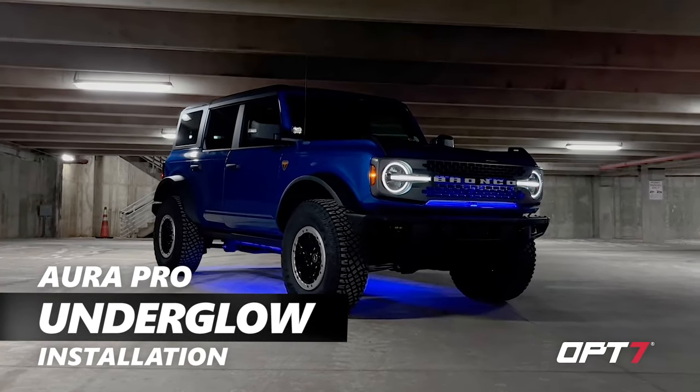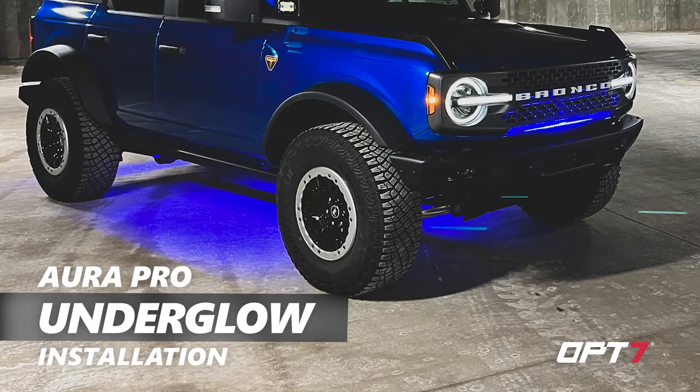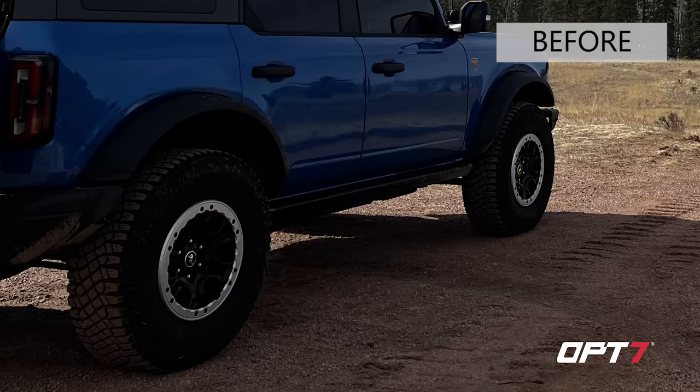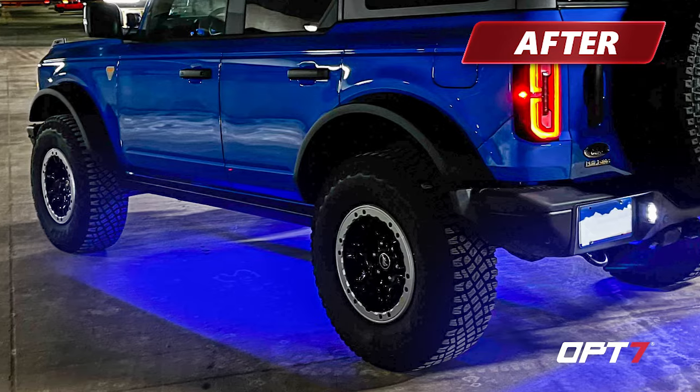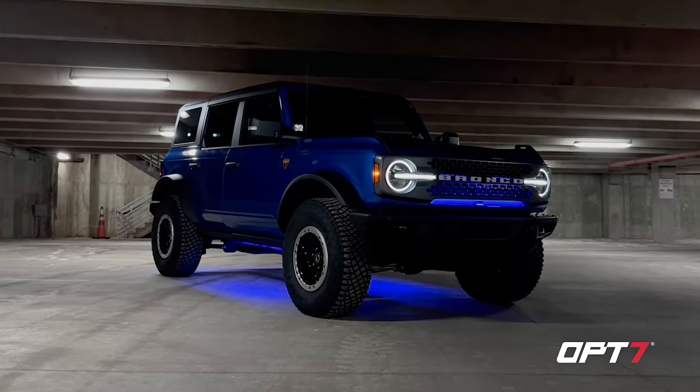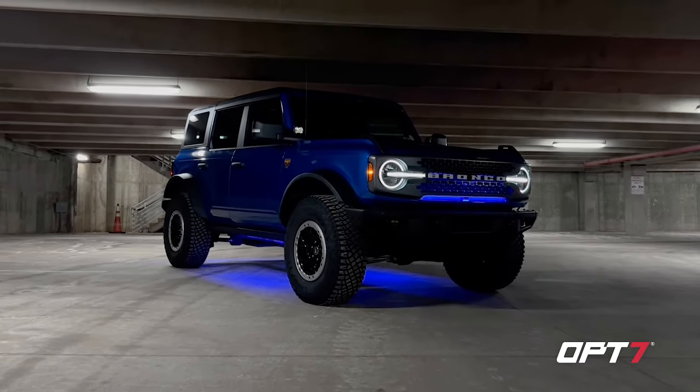Hey guys, Ashley here. Just wanted to show you this is our 2021 Bronco Badlands Sasquatch package. OP7 gave me the opportunity to install the Aura Pro underglow kit on the Bronco. Now I'm going to pass this off to my better half so he can better explain how to install the kit.